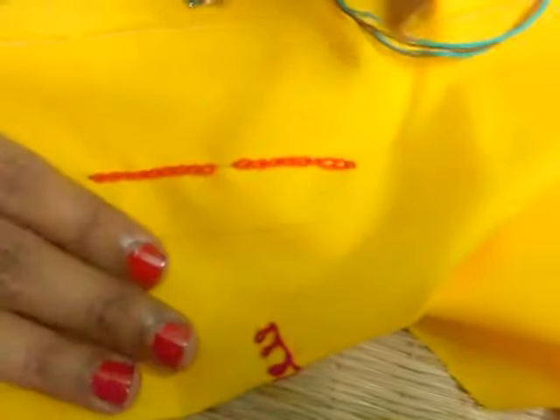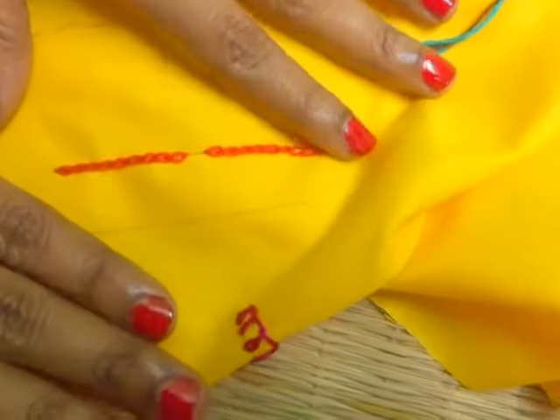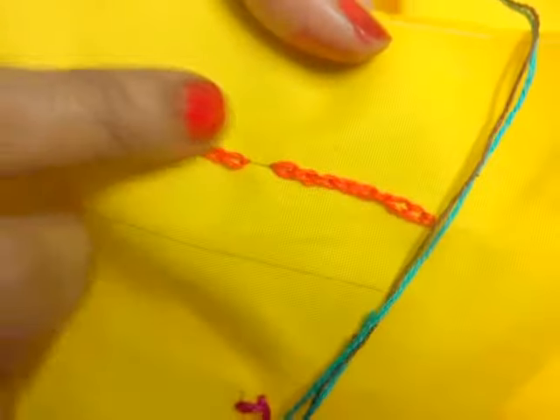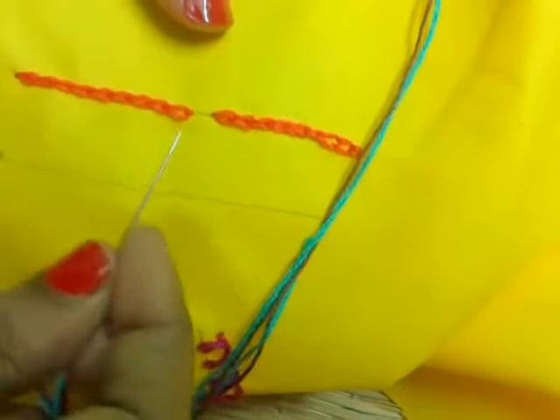In this video I am going to show you how to make the magic chain stitch. Magic chain stitch is a normal chain stitch like this, but it will continue in alternative color.